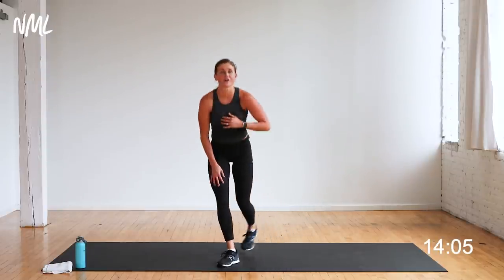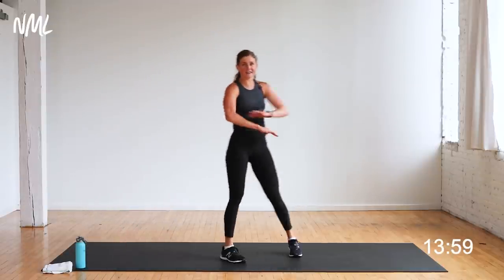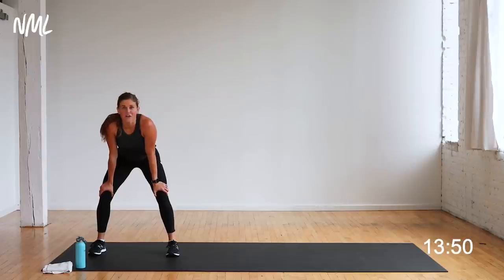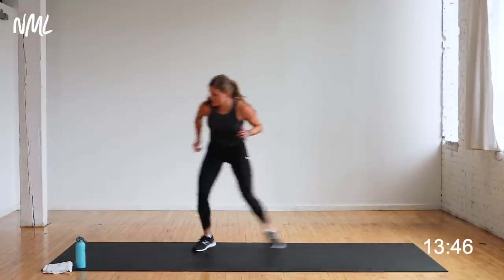On to cardio — a good old lateral shuffle. You're going to move side to side on your mat, two shuffles. Shuffle, shuffle, tap — shuffle, shuffle, tap — moving side to side. Get that coffee table out of the way and get ready to move. Going to the right first — 40 seconds of lateral shuffles, stay low in those legs. You're there in three, two, let's go. Shuffle, shuffle, tap — shuffle, shuffle, tap.